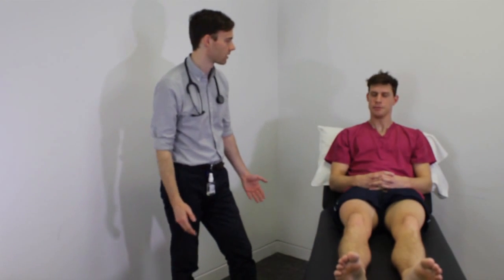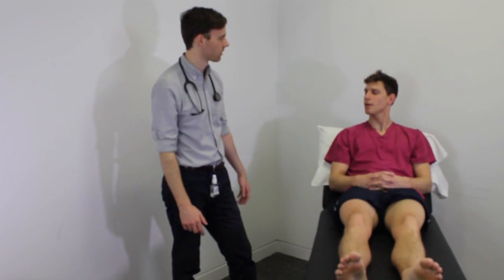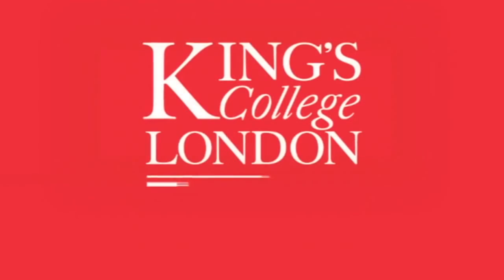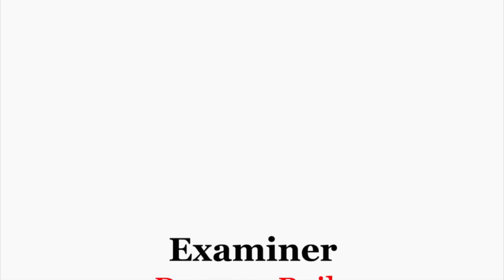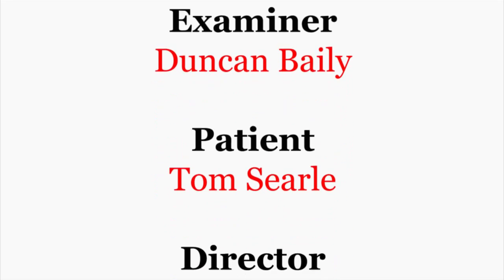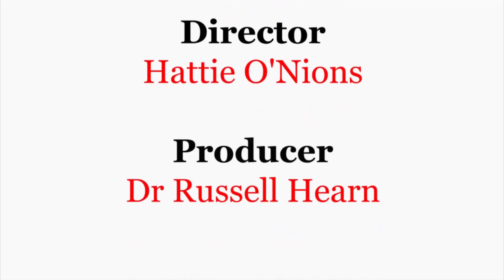Great, that's the end of the examination. Thanks very much. Have you got any questions? No. Thank you.